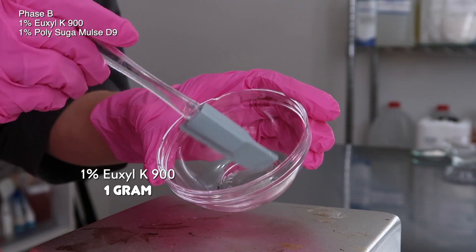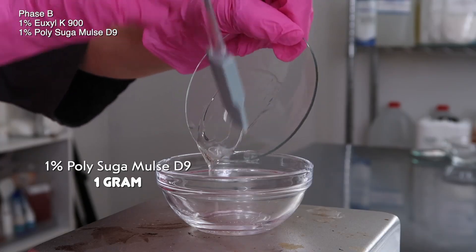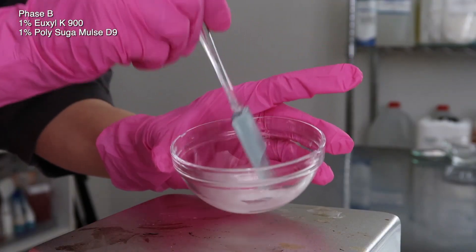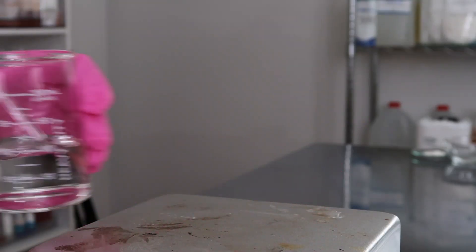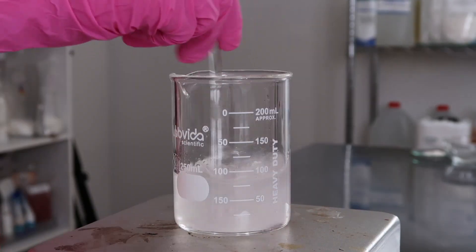I've got the Uxyl K900 in here, just one gram. I'm adding in one gram of polysugomols D9 — it will help keep the preservative mixed into the product. Mix those two ingredients together, then grab your phase A and pour phase B into phase A and mix. It'll turn kind of white and milky — that is normal.